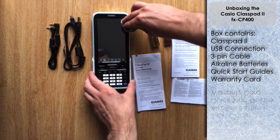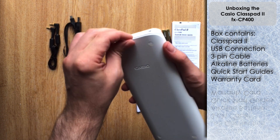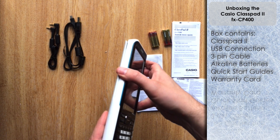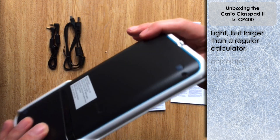I'm just going to give the screen a quick polish. If we release this little tape at the top we can uncouple the Class Pad lid from the Class Pad itself. It's fairly lightweight, not too heavy, although it is obviously a little bit bigger than a standard calculator.